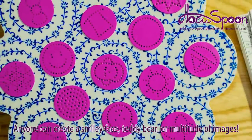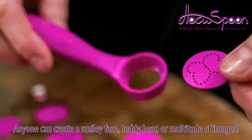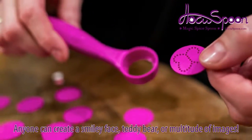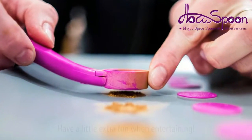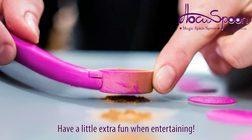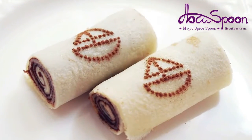Anyone can easily create a smiley face, teddy bear, or a multitude of images from the provided templates. Hocus Spoon will become a must-have for any kitchen or person who likes to have a little extra fun when entertaining. It's great for kids too.